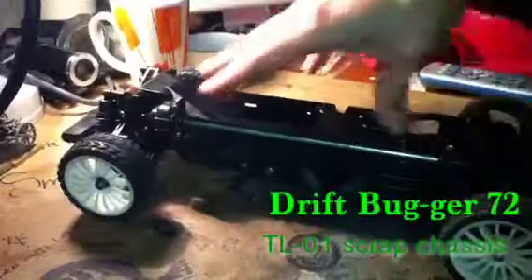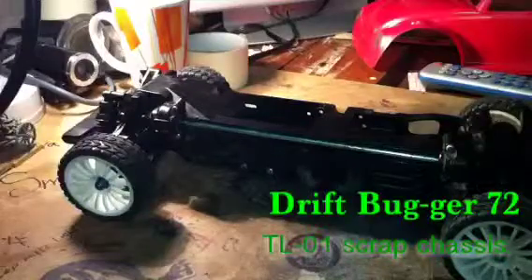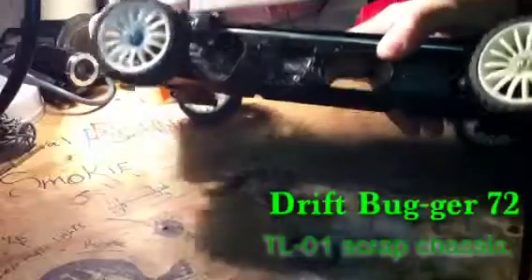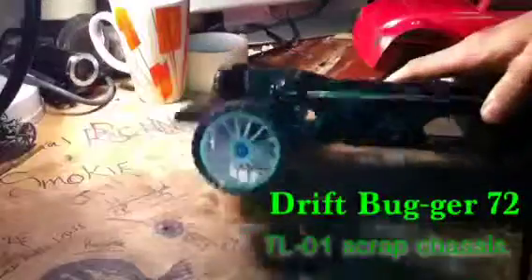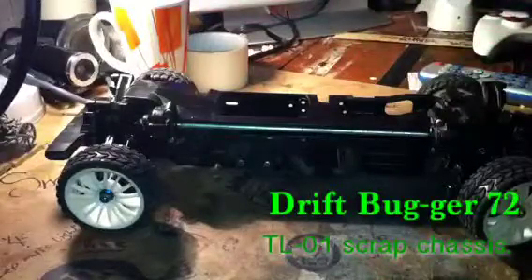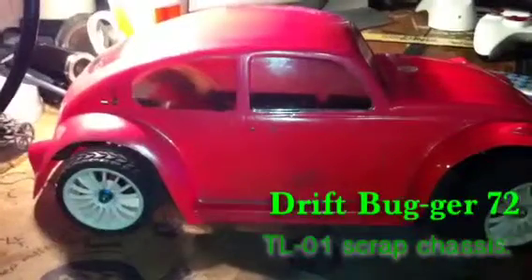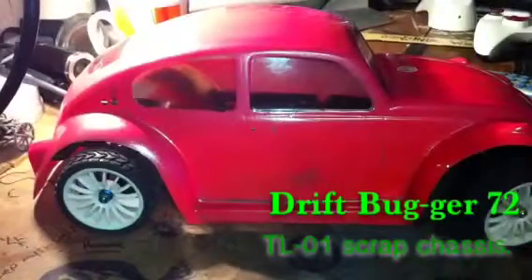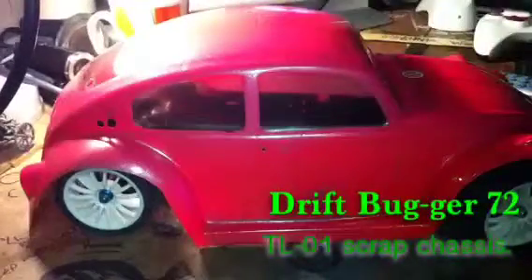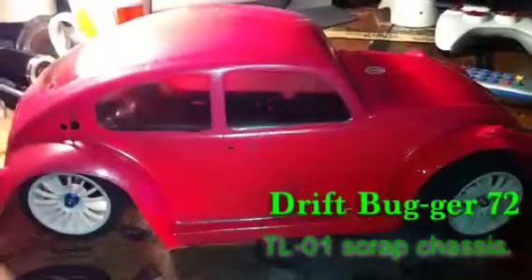I gave away too many body packs — if anybody needs body packs, box me and sort something out please. I really want to get this on the road before Christmas. But yeah, that's Drift Bug 72 — or as I call it, Drift Booger 72. Have a nice evening everybody and speak to you soon. Thank you.